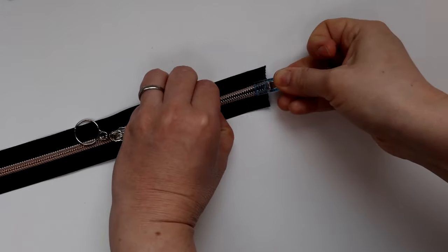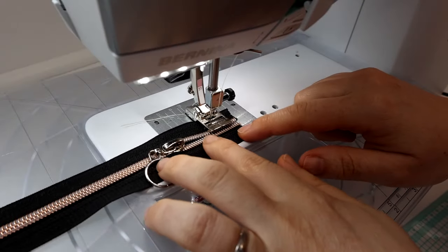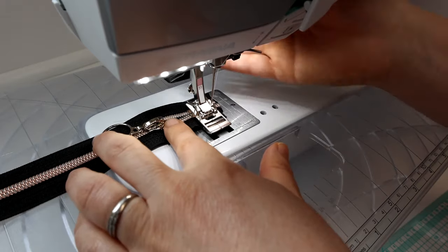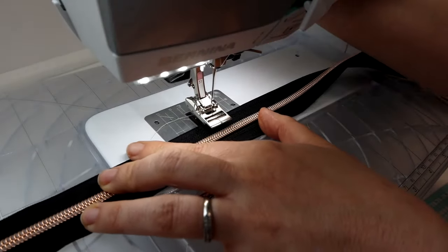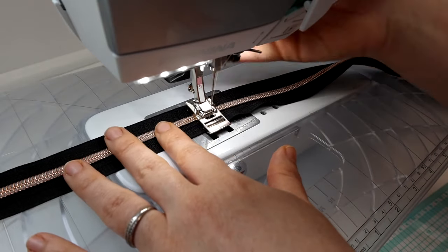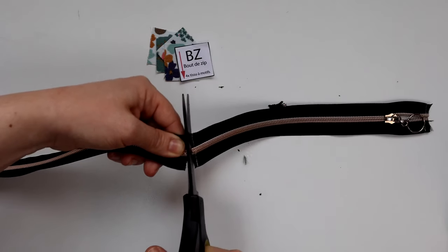Je ferme l'extrémité de la fermeture à l'aide d'une pince, puis je réalise une couture au point droit sur mon repère. Ce n'est pas exactement comme sur le patron, mais ce repère va être plus visible. Sur le patron, je coupe sur le repère et ferme à 0,5 cm du bord — c'est exactement la même chose. J'ai pris un fil blanc pour que vous puissiez bien le voir. J'utilise un pied avec un rouleau, ça m'aide à passer l'épaisseur. Pensez à ralentir quand vous passez sur les dents du zip, utilisez une aiguille plus épaisse et allongez votre point. Je coupe ensuite l'excédent de fermeture avec une paire de ciseaux — surtout pas vos ciseaux pour tissu. Je me retrouve avec ma fermeture qui mesure la bonne taille.